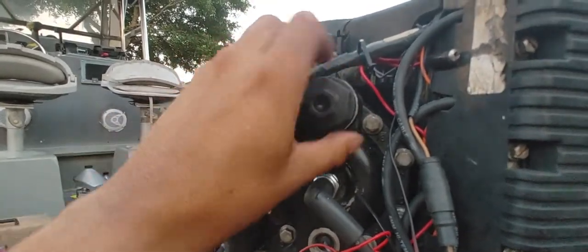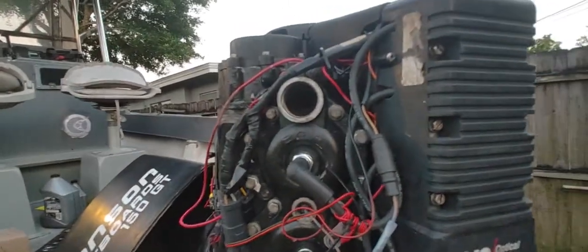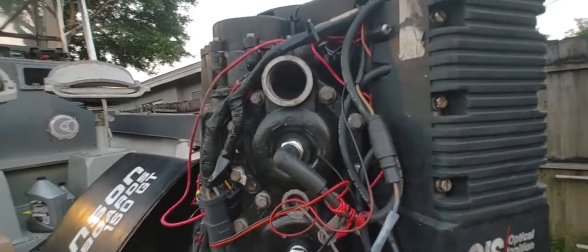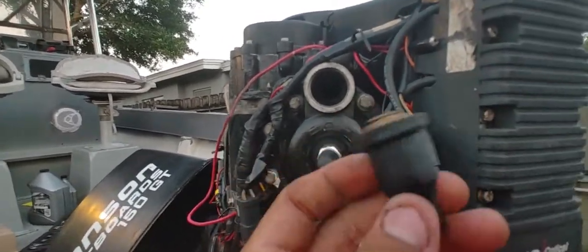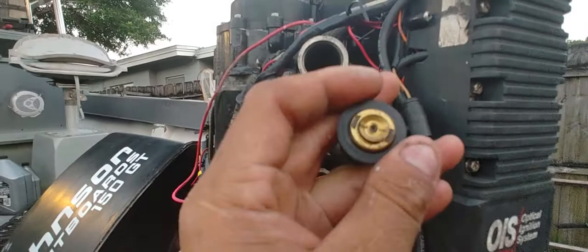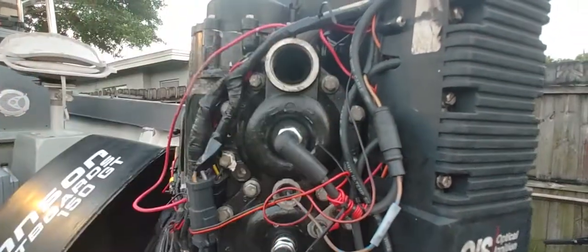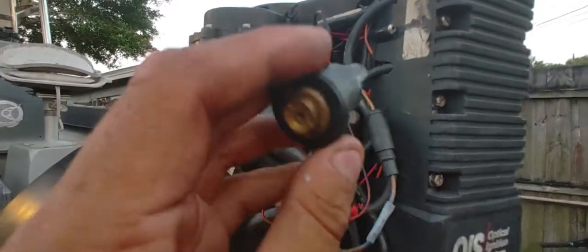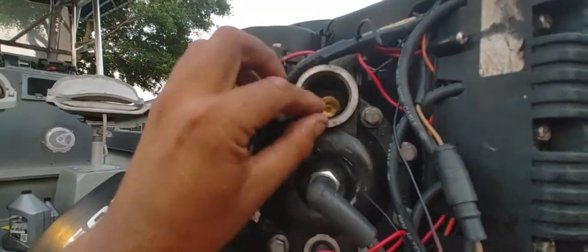So we're going to put the thermostat back. Here I have the thermostat — I'm going to put the same one I had before. This one is pretty clean, just got some water inside. You want to place the thermostat all the way in there.